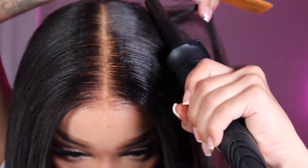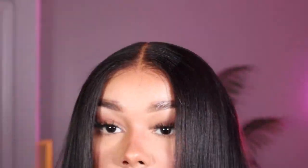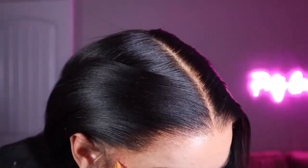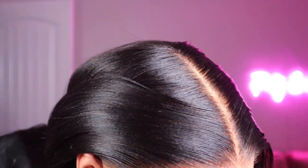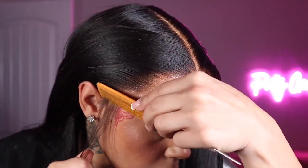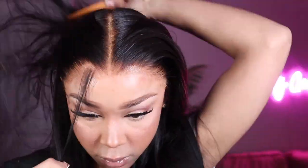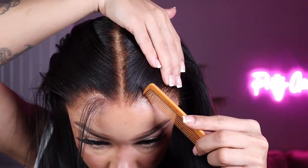Once I get through hot combing, I'm going to start parting out the half up, half down middle part style. I'm pulling out these little edges, my little sideburns, and two little strings in the front — not really baby hairs, but some little hair in the front. Two by my temple area and two by my sideburn, and I'm just going to lightly bump those.